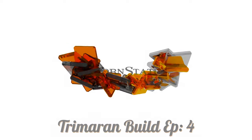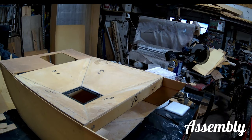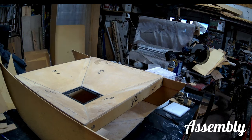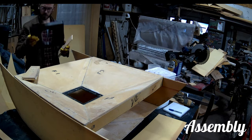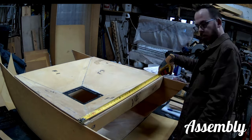Welcome back. I finally made it to the workshop to continue working on the Trimoran. I know in the last video I said I would show you how I cut the pieces, but I completely forgot about it. So the part that I have right there, that's the bathroom floor — that's the part we were talking about in the last Nortama video I did.